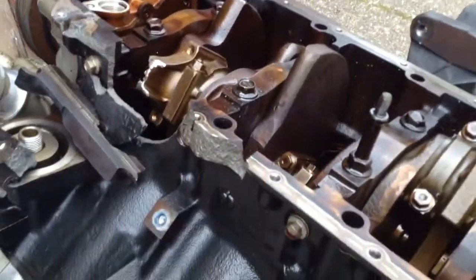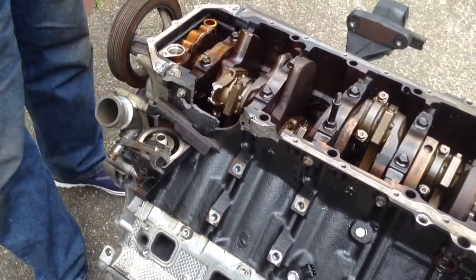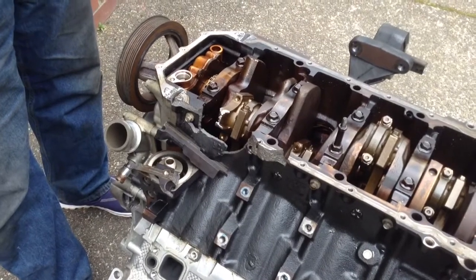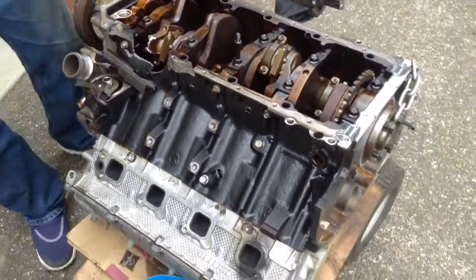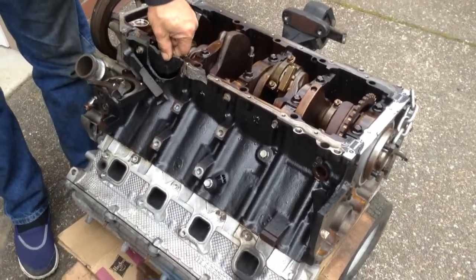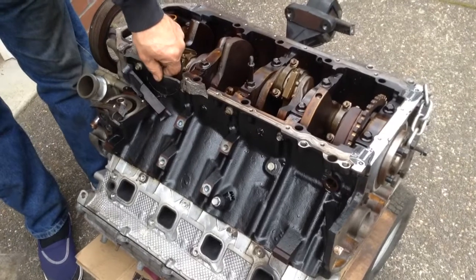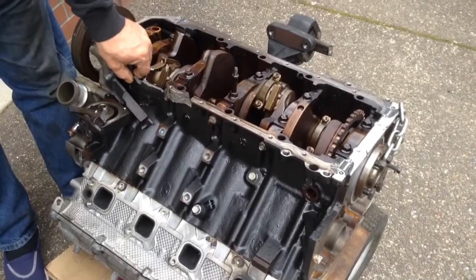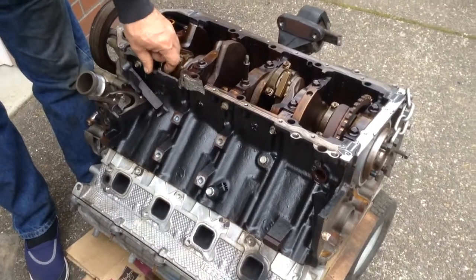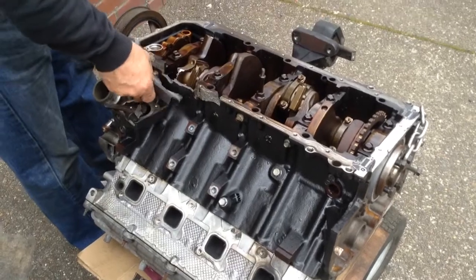I've heard about this kind of repair, but it's a little more advanced than what I normally do. If I can crowdsource some information on the internet — or if anybody knows in the Portland area where I could get a short block for a 2004 Dodge Hemi motor — I'm open to suggestions. See you next time.